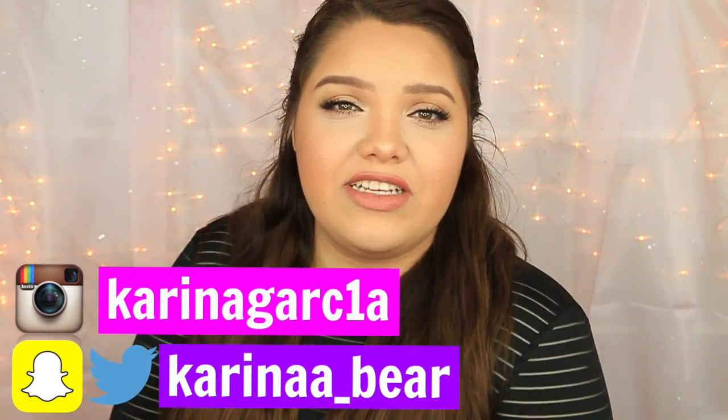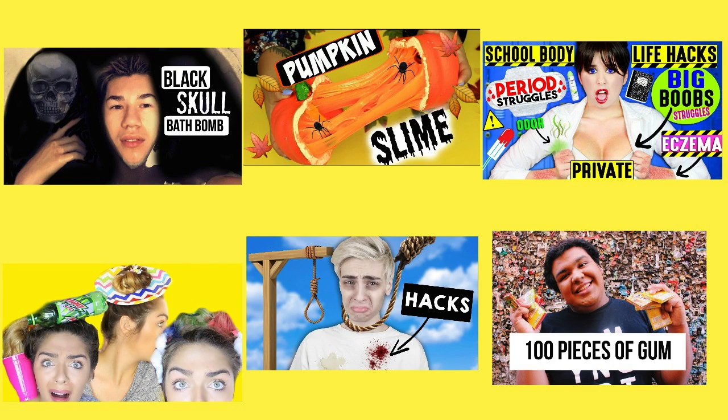For this video, I did team up with some amazing friends. Peter is making a black bath bomb, Andrea is making pumpkin slime, Breland is making body hacks, Nicole is doing crazy hair hacks, Slava is doing single life hacks, and Christian is doing 100 pieces of gum. Make sure to go check out their videos after you finish watching this one — tell them I sent you!